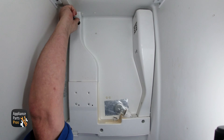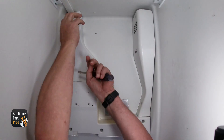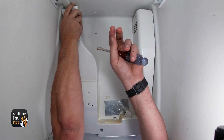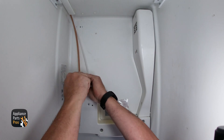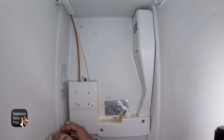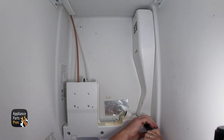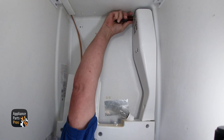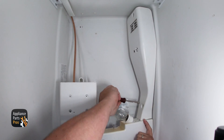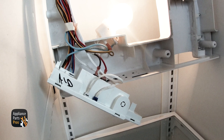To access the thermistor, you will want to remove the screw that is recessed in the cover at the back right side behind where the filter is located. There will then be a screw located right behind the filter that will also need to be removed. Next, remove the three screws that are recessed under the control panel. Then remove the two screws on the left side that will allow the control assembly to be pulled down. Once the screws have been removed, you should be able to drop the control housing down so you can access the thermistor, which is on the upper left-hand side.